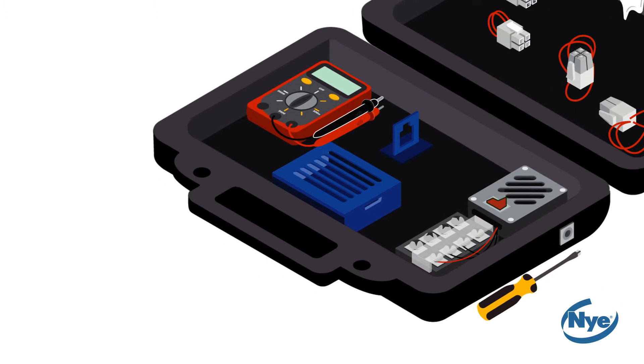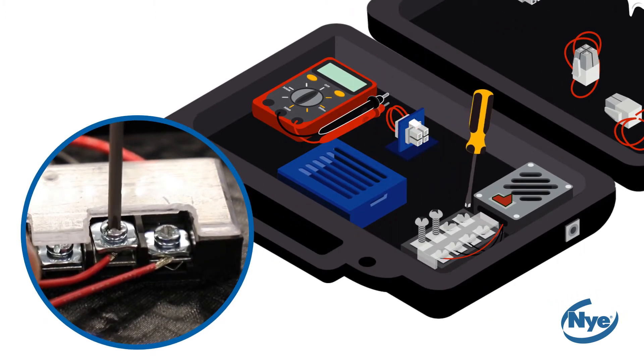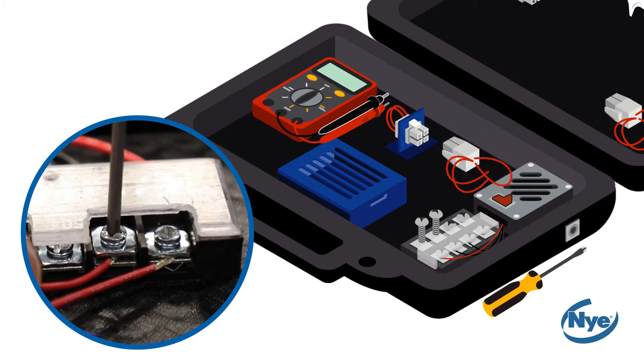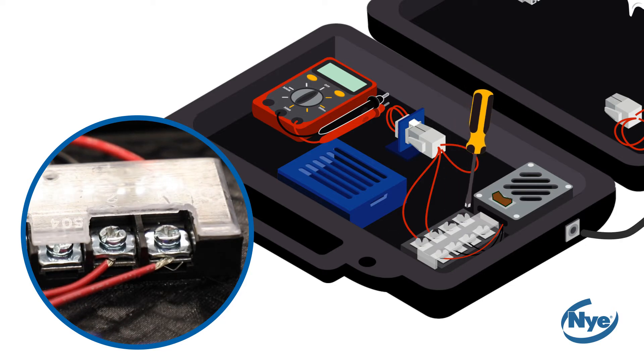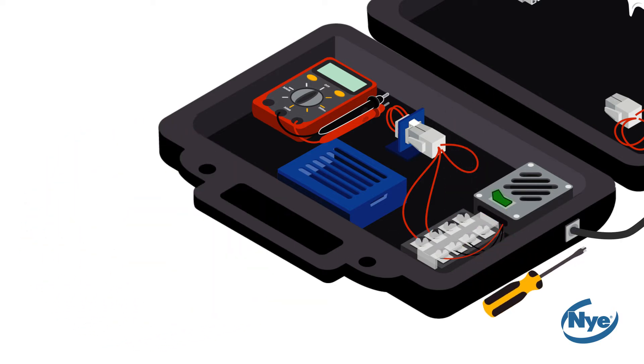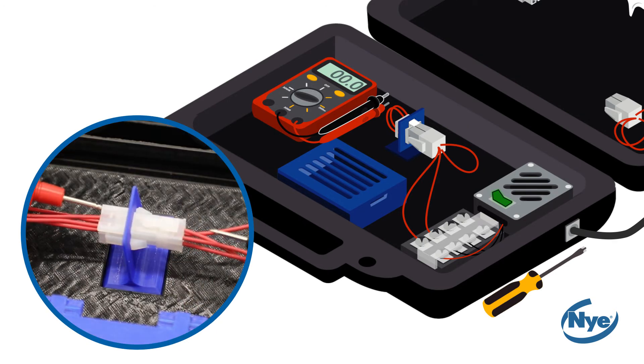Take your female connector and clip it into the blue holder and loosen the connection points on the terminal block. Remember to take one male connector with long wire leads and connect it to the terminal block. Plug your power unit into the wall. Now that your lubricated connectors are mated, turn on your digital multimeter with the range set again to 200 millivolts DC.